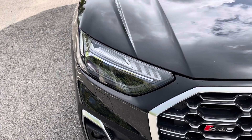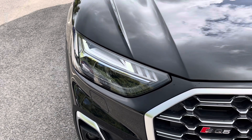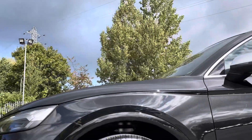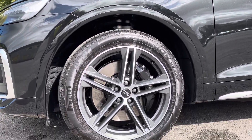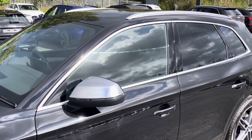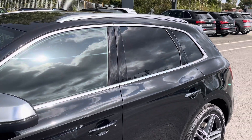Starting at the front of the car we have the striking matrix LED headlights providing high quality illumination. Around the side we have the 20 inch 5 twin spoke star design alloy wheels, while there's aluminium effect door mirrors, aluminium window trims and roof rails for a sleek and stylish look.